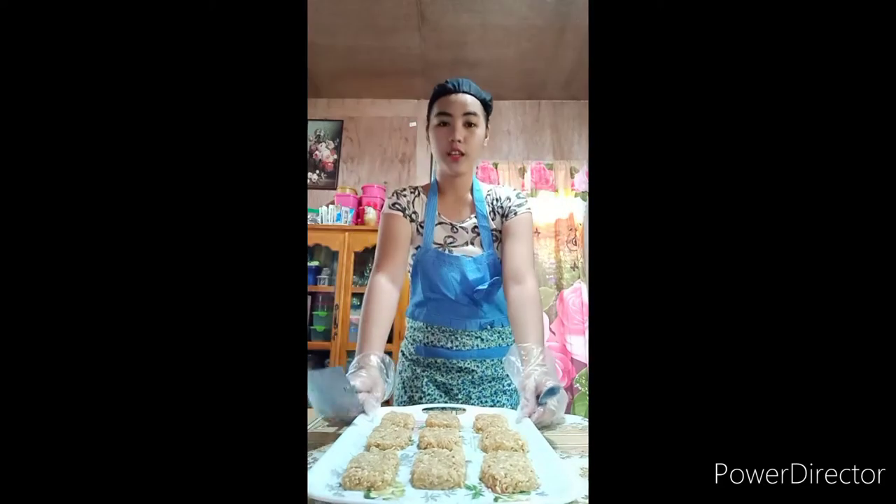Okay, that's it! We are done molding our coconut rice crispy and this is how it turned out.